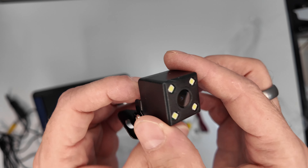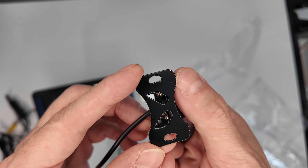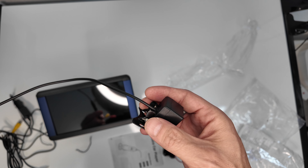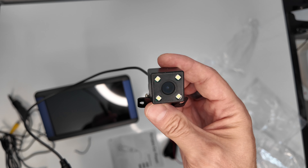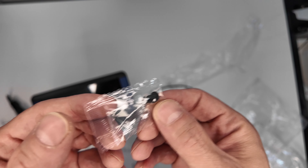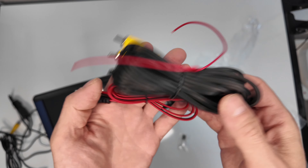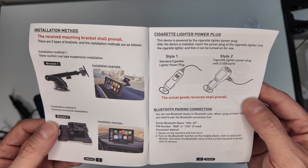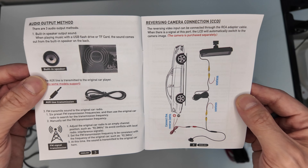Dann habt ihr nochmal eine Rückfahrkamera. Ich habe die jetzt nicht bei mir montiert, weil ich habe schon eine. Aber die können natürlich auch dann entsprechend montieren. Das ist alles mit dabei. Die Kabellänge reicht, um die Rückfahrkamera von vorne nach hinten zu verlegen. Und sobald ihr rückwärts fahrt, wird das Display eingeschaltet und ihr seht dann die Rückfahrkamera.